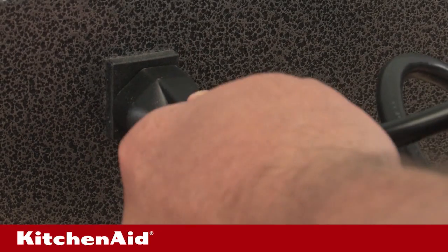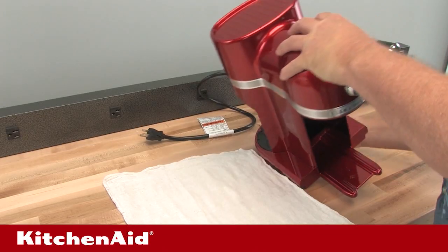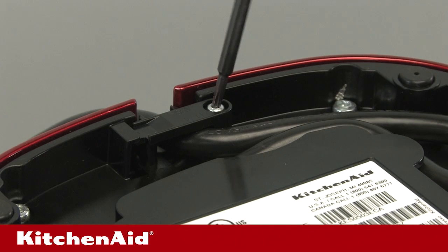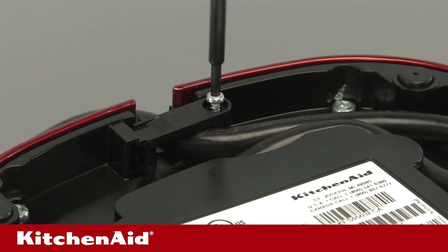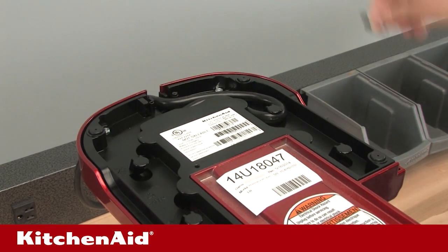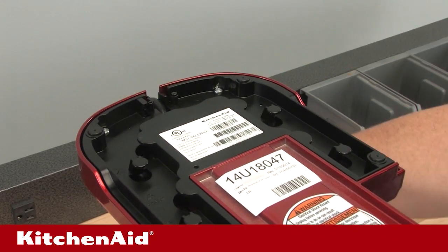Next, take off the base cover and water tank support. Make sure the unit is unplugged. Turn the unit upside down on a cushioned surface and remove the cord hold down screw using the T10 Torx screwdriver. Remove any excess cord from the cord wraps on the base and position the cord in the cord channel to the rear of the unit.